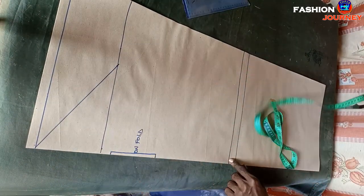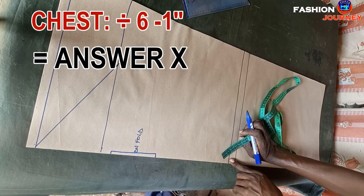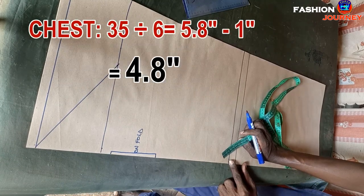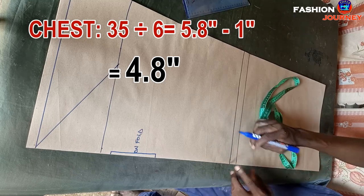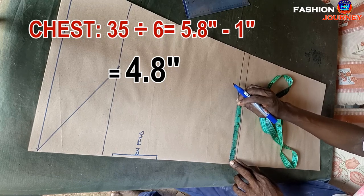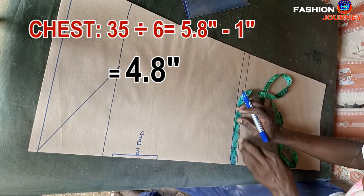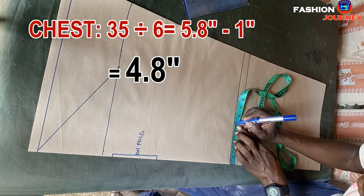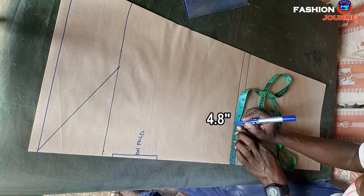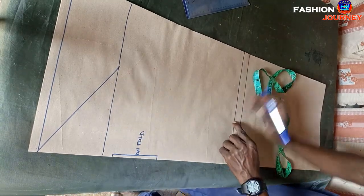At the bottom line I insert chest measurement divided by six, minus one inch as a standard figure. My chest is 35; dividing by six gives 5.8 inches, subtract one inch gives 4.8 inches. I mark the sleeve bottom opening at 4.8 inches and connect this to this point.